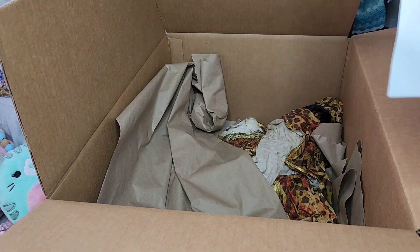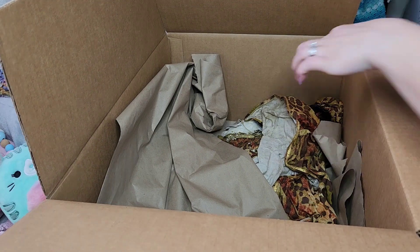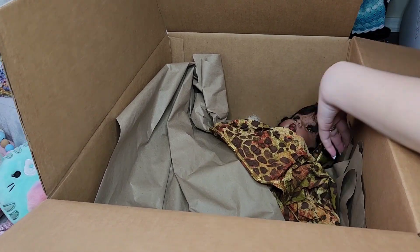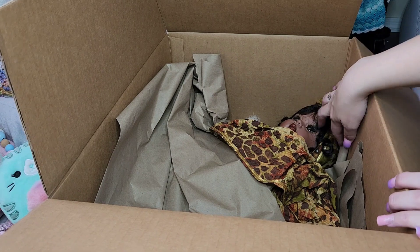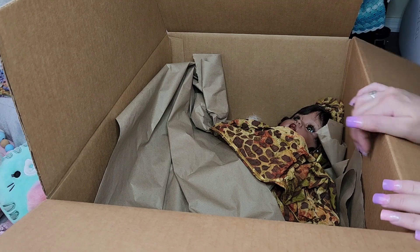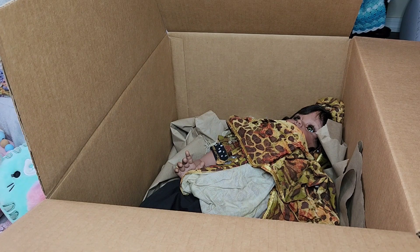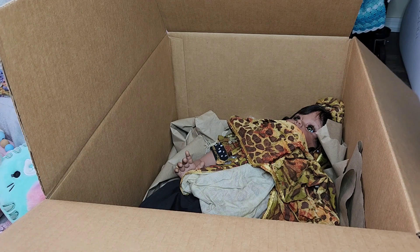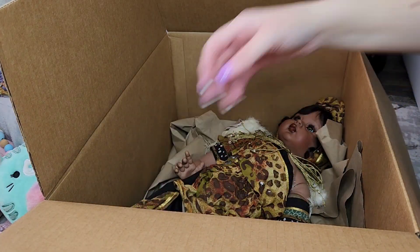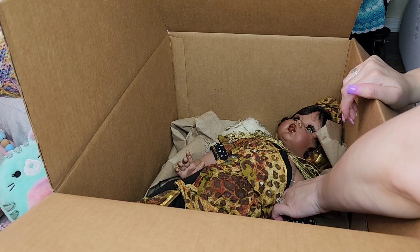That was my order. Paper, paper — oh, her face is covered, I hope her eyelashes are okay. There she is! Oh my goodness, look at those eyes — I hope you guys can see. My big girl, my chunky! She's going to be a sitting one just like the other one I have, so they're both sitters. At some point I want to get a standing toddler — that girl over there is a stander but smaller.